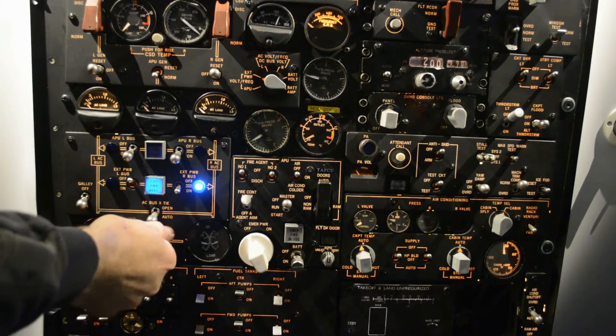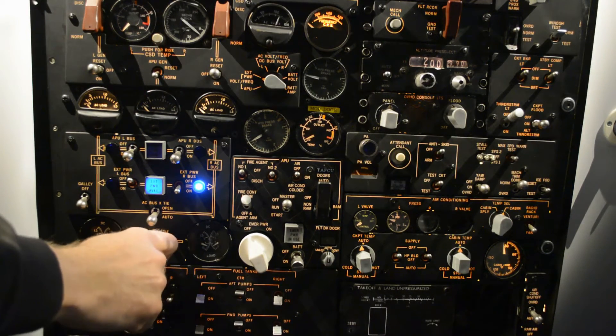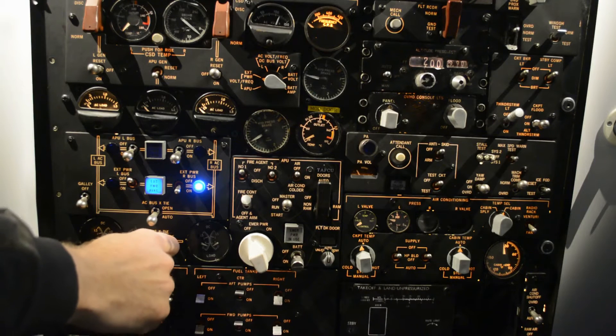So if I open this bus, you'll see we have a lower load on the transformer.